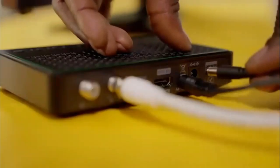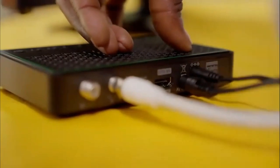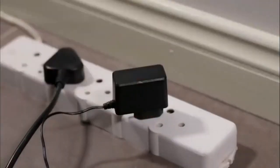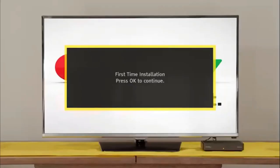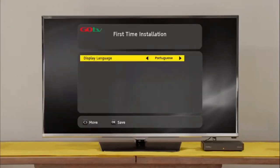Plug in the power supply cable to the decoder before inserting the power supply into the plug point. Switch the TV on and select the input your GoCoda is connected to. After a few moments, the GoTV logo will appear, followed by the setup screen. Select your language preference and the country you are in. Next, on the active antenna menu, select Power Off.